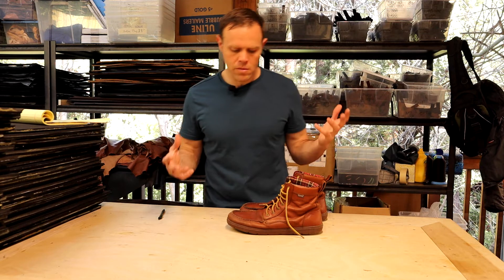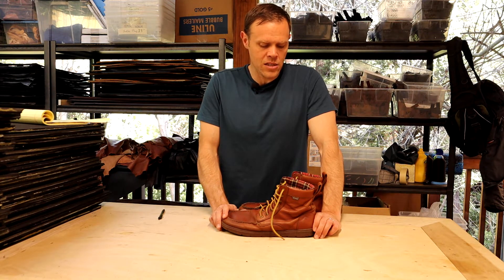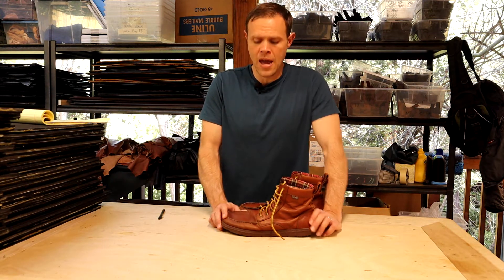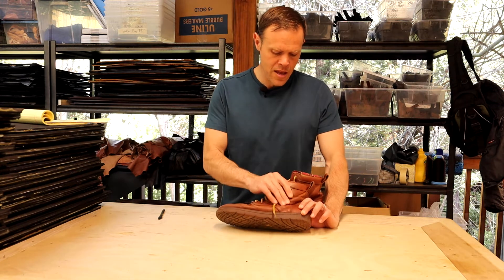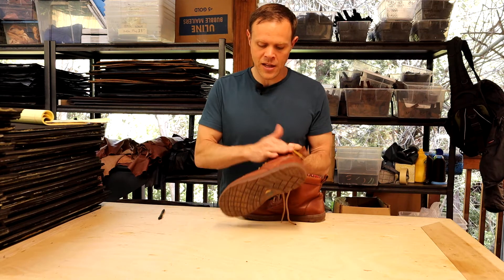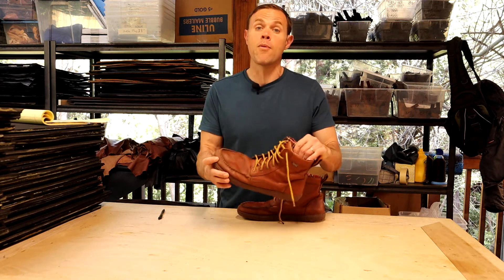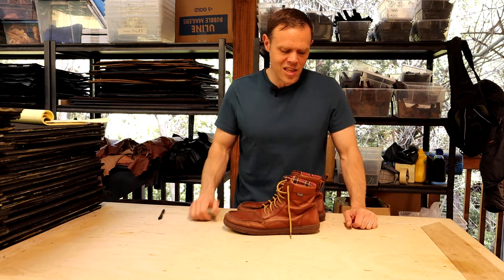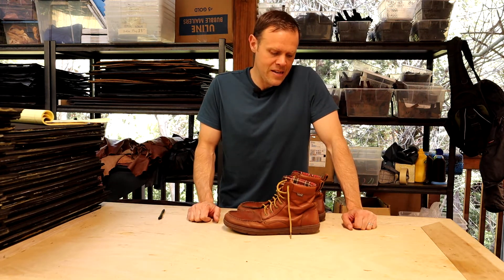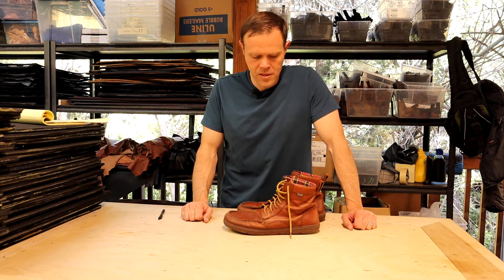A couple of things I don't particularly like about them. I'm not super stoked on the leather — I think the leather is passable, it's okay. It's a semi-aniline. I had to clean these off and put conditioner on them for this review. I think they're looking really good and they've broken in really well, it's just that the leather is a little on the stiff side and it's not the highest quality I've ever seen. So it gets a little bit of a demerit for that.